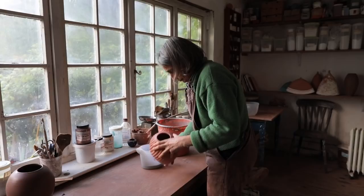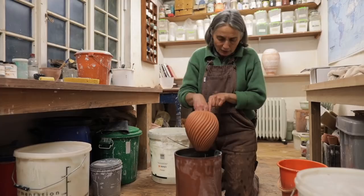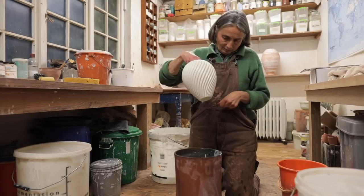Once the pots are completely dry, I put them in the first firing, which is called the biscuit firing. For the glazing, what I've found is that it's best to glaze the inside of the pot the day before I glaze the outside, because it gives a chance for the pot to dry out a bit and then it's still absorbent. I also use a hydrometer in my glazes, because the thickness of the glaze is quite critical — any little drip always shows with this glaze. So it's quite a precise process.